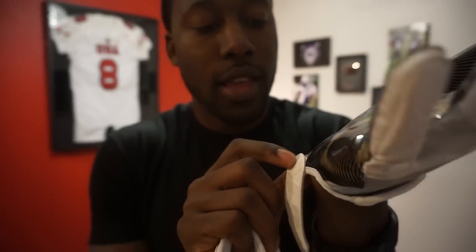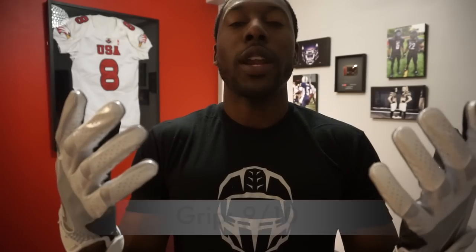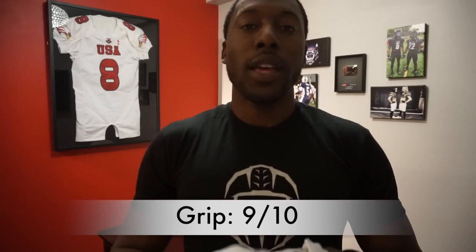The good thing about this glove is the grip. It has the same magnet grip as all the other gloves and it's super sticky and super durable. It's not like the super grip gloves of old, but it is a high quality grip glove. The magnet grip gets a 9 out of 10 for grip.